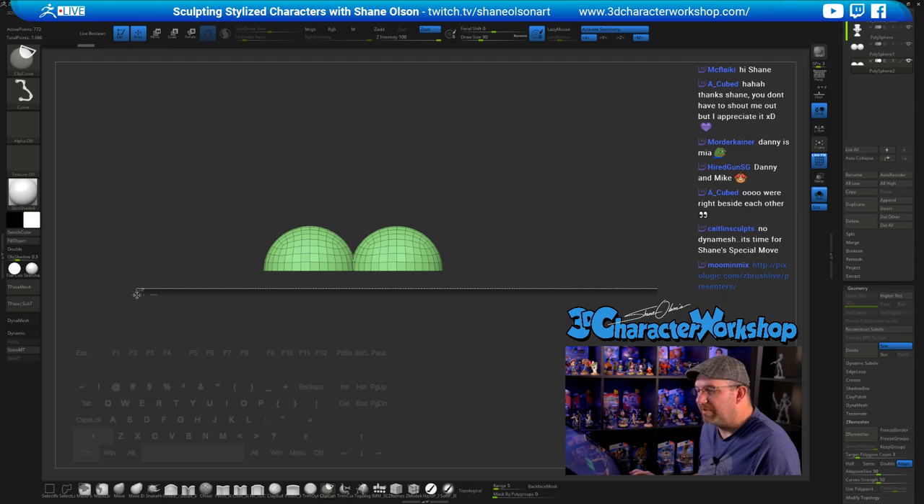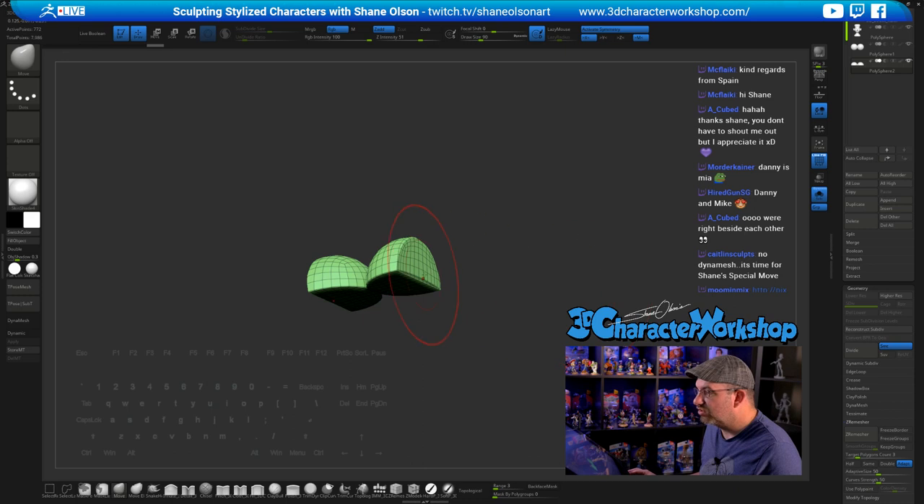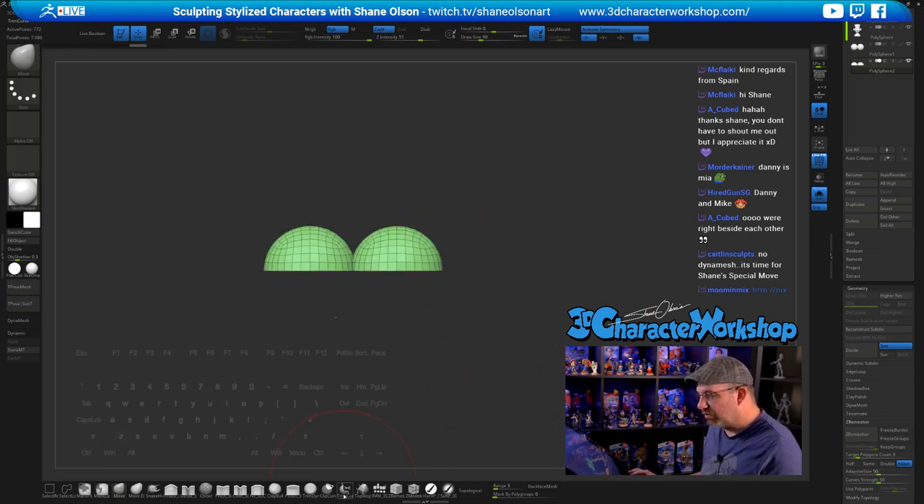This is the clip curve brush — I think they should have called it a squish brush — because what it does is take all the geometry and squish it flat against that dotted line. It takes everything from the faded side and squishes it up to that line. You can hold Ctrl+Shift and add Spacebar to move the line around, then let go and it squishes the geometry to that line. There is a trim curve brush that will actually cut geometry, but it adds triangles, so I typically use the clip curve brush instead.